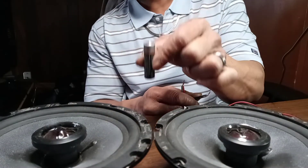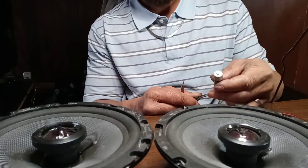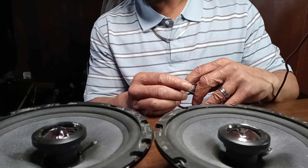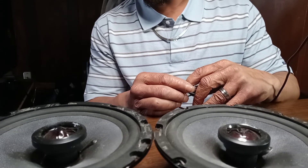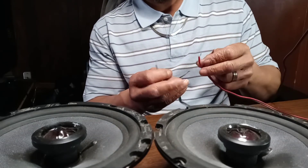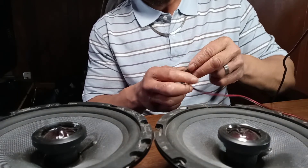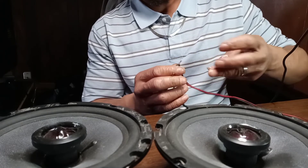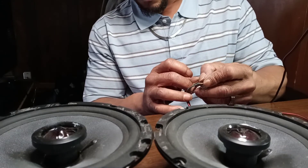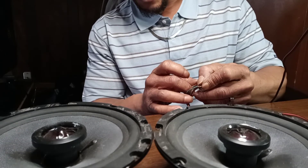Just to reiterate: battery, positive to positive, negative to negative. This is how the speakers move when they're in phase - as you can see, they're both moving up and down at the same time. This is how your speakers would move if they're out of phase - as you can see, one is going up and the other is going down.